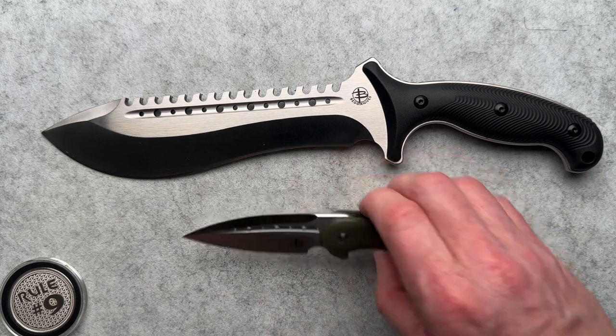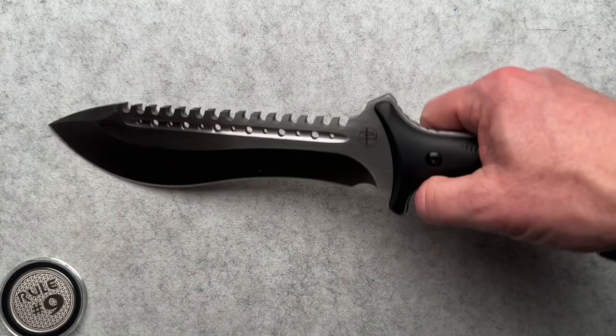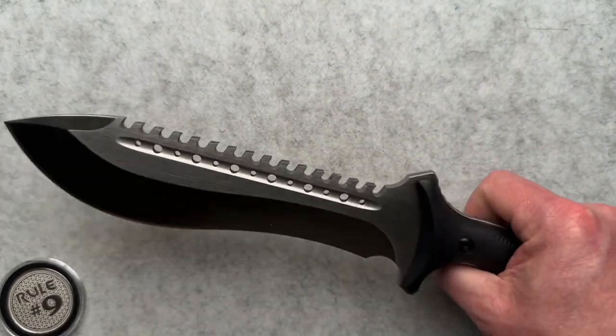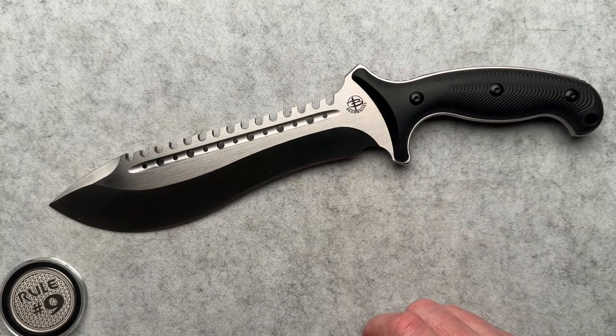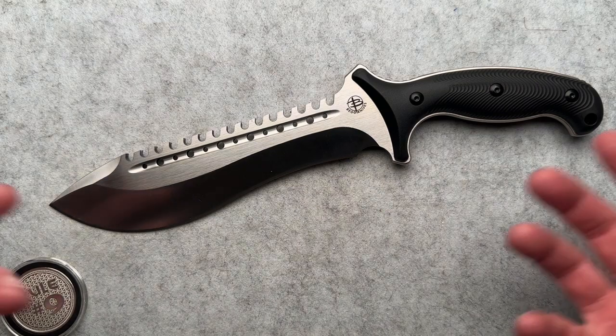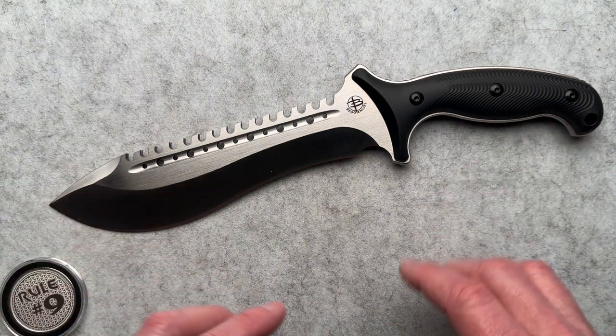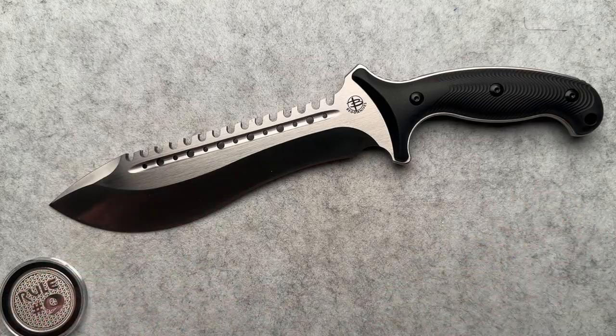I'm going to put a link up in the corner to my Beg Knives playlist — it's got some production stuff already, and it has the customs that I own and the customs that other people have let me handle, so you can find that up in the corner. I know this is my 12-year-old self coming out in this video. I don't think I've been this excited about doing a fixed blade video in quite a while, but this is just so fricking cool.